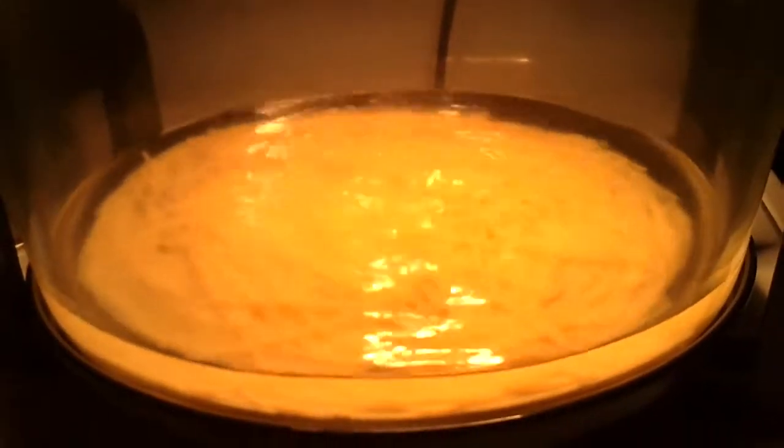Probably next time I'll just start it with the spaghetti in it and not try to heat the water first — that will probably work better.